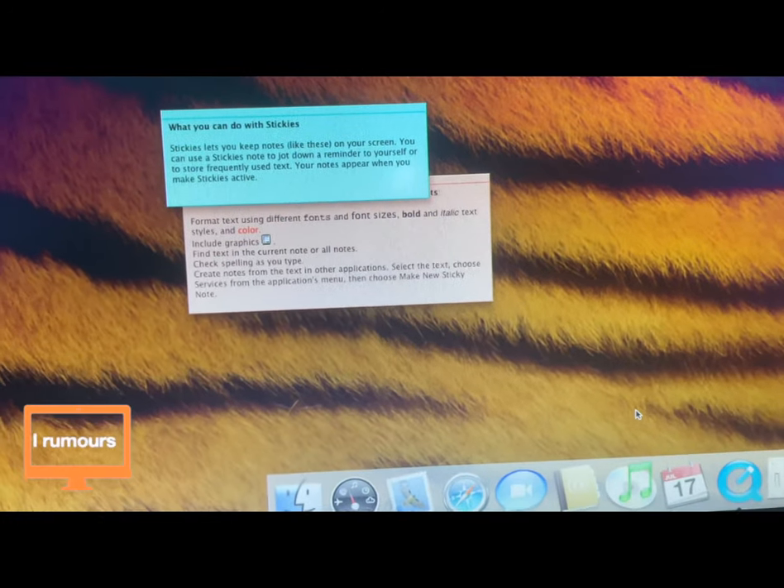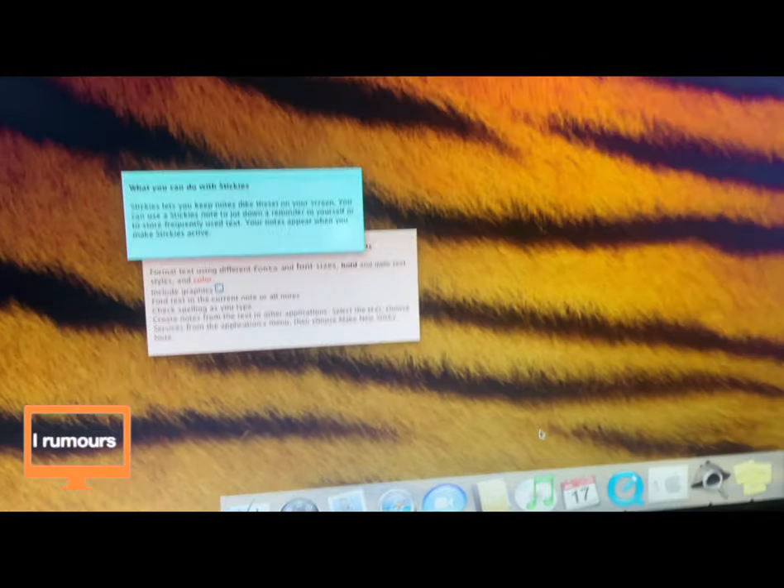You might be wondering how you can use this in 2021. You cannot use it for web browsing because it doesn't connect to Wi-Fi — though if you connect via Ethernet it might work. If you can't get online, you can use it to take notes with the notes app, use the calendar, or watch videos. So note-taking and watching videos are really the only uses for this Power Mac G5 in 2021. It was a powerful machine back in 2002, but it's been 19 years.